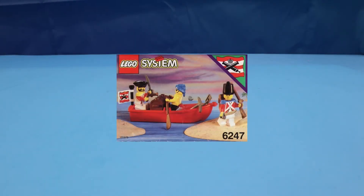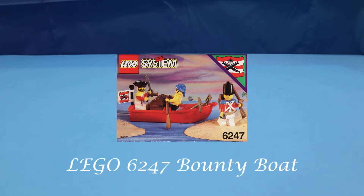Hello, in this Brick Therapy session I'm going to be reviewing set 6247. This is the Imperial Guards Bounty Boat.